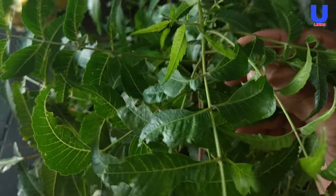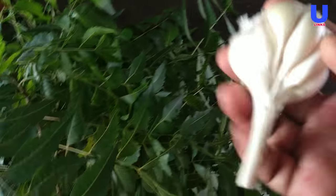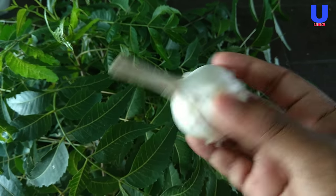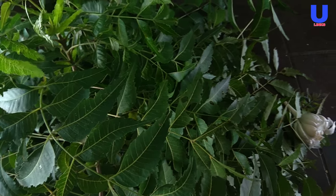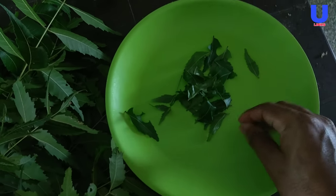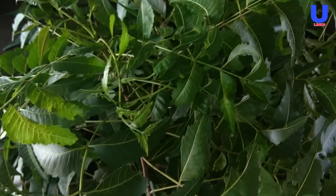How to make organic pesticide from neem leaves and garlic. You just take a sufficient amount of neem leaf and garlic. Neem is a highly effective pesticide that, once sprayed, will keep insects at bay.